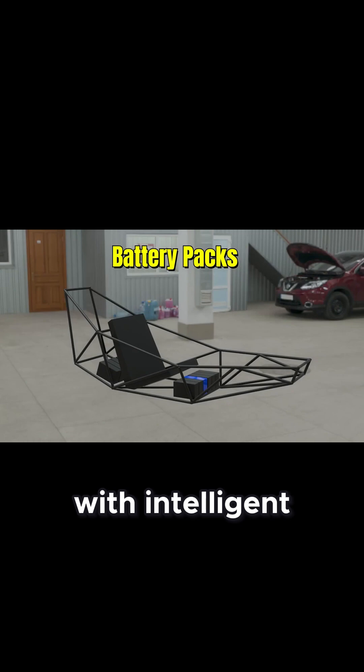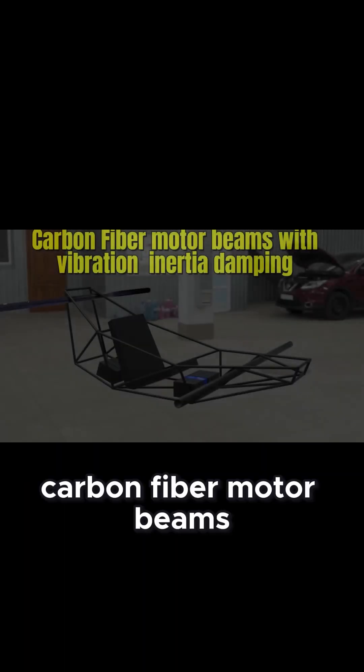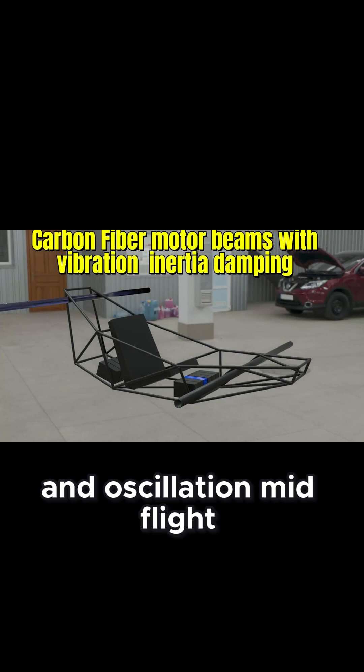The M-235 is powered by high-density battery packs, delivering sustained performance with intelligent power distribution across all systems. Carbon fiber motor beams stretch outward with elegant strength, integrating built-in inertial vibration damping to reduce shock and oscillation mid-flight.